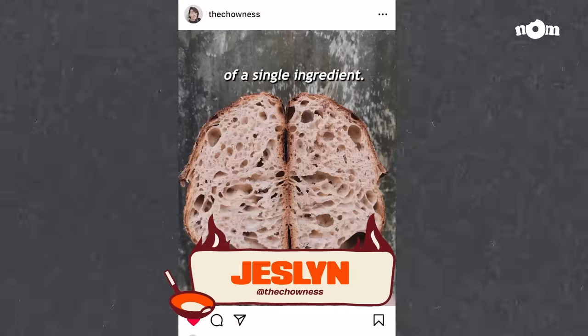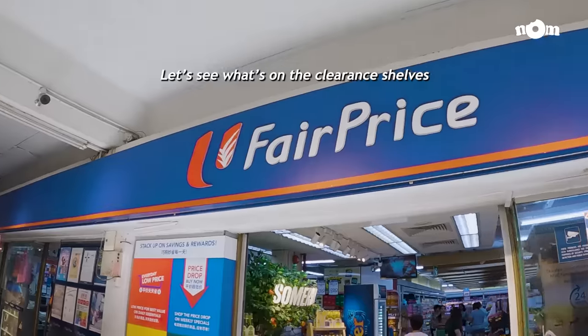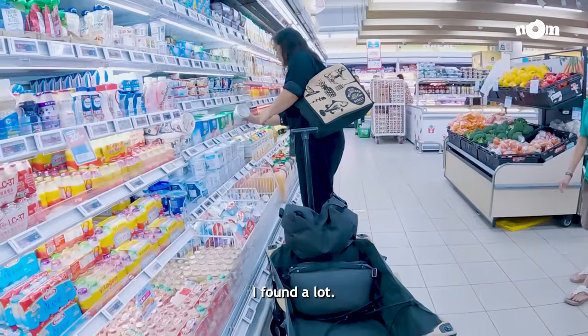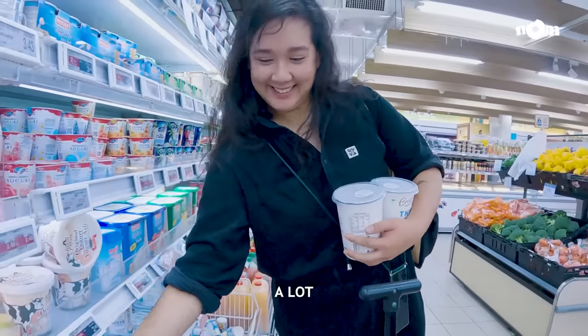I've been tasked to cook with 10 kilos of a single ingredient. Let's see what's on the clearance shelves that are close to expiring and I'll make something with it. I found a lot, a lot of yoghurt.